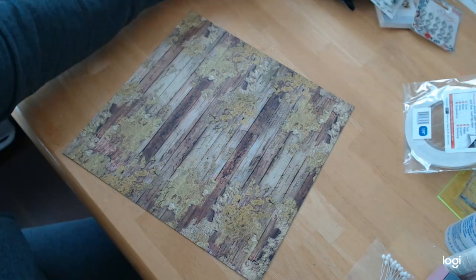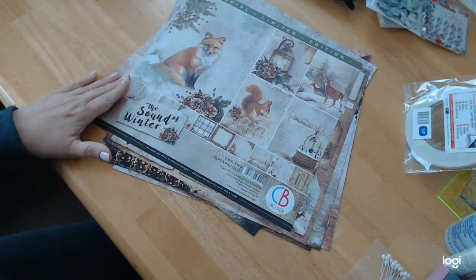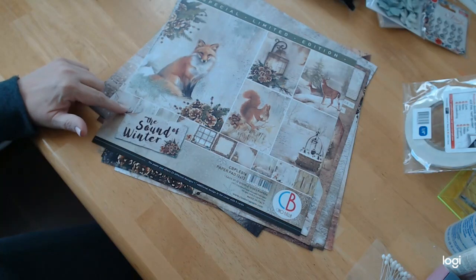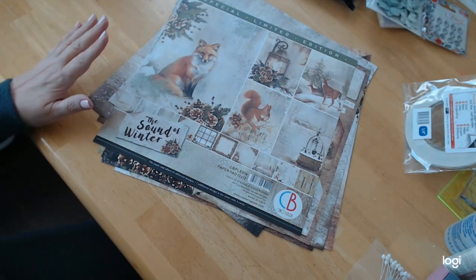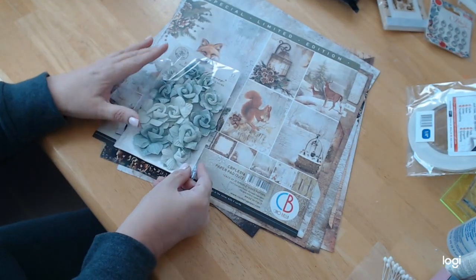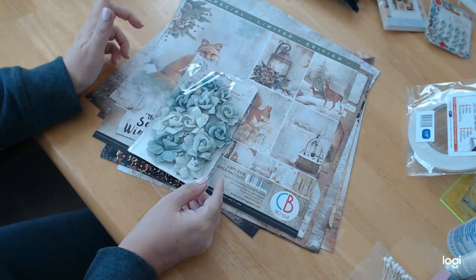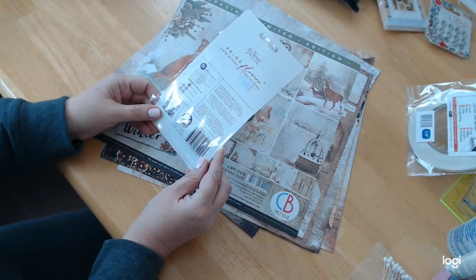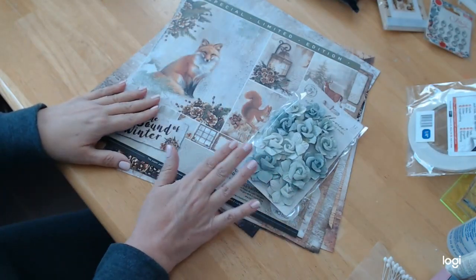I personally love it, and it's not a color I would normally work with. But again, this is a special limited edition called The Sound of Winter. When they do the run of a special limited edition paper, they do not run it more than once — that's what makes it so special and limited. I would have one suggestion: I did get these flowers by Prima called My Sweet, item number 652913, because the green matches this paper very nicely. You might want to consider getting those flowers as well.